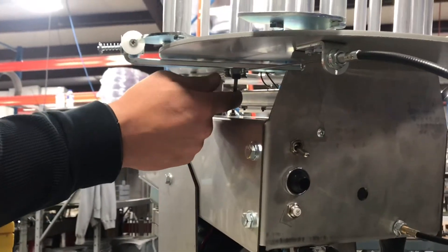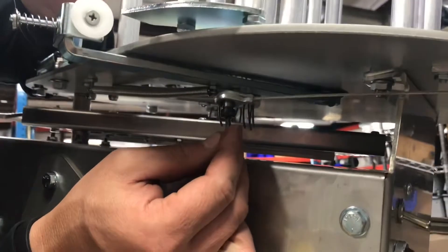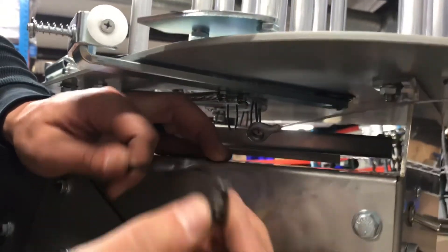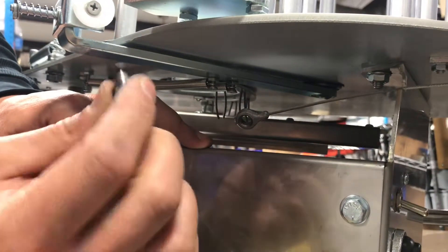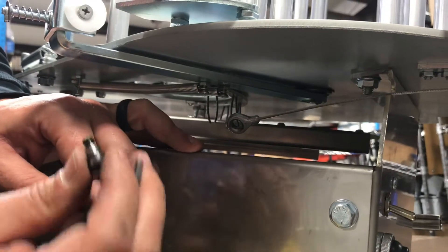Now that I've completely removed this stripper bolt with the 5/32 Allen, we can start loosening some other pieces to further disassemble the cable.